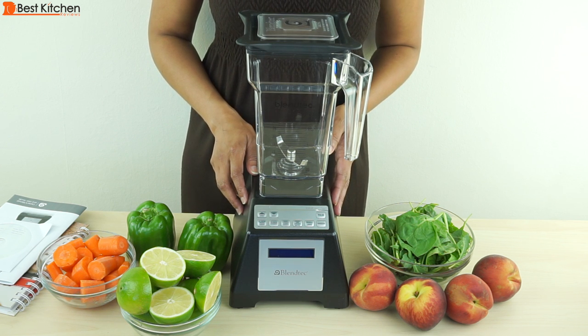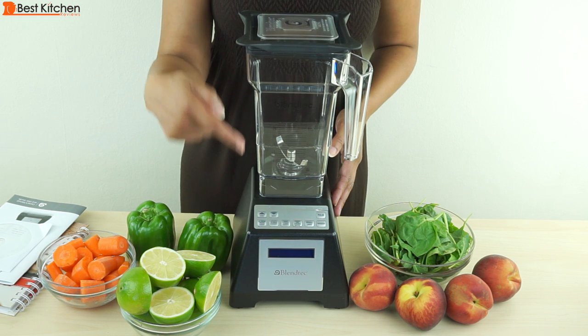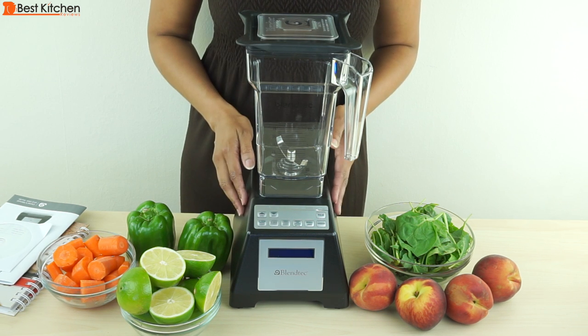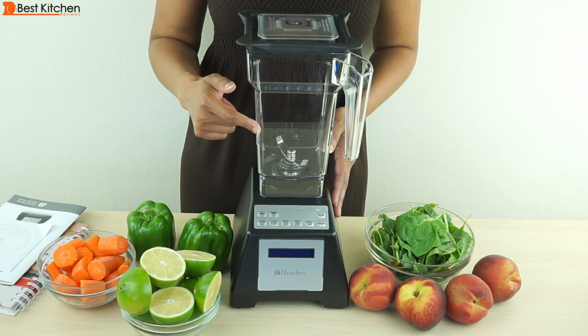It has a 3 horsepower direct drive motor. It measures 7 inches wide by 15 and a half inches tall, and weighs about 10 pounds. The BPA-free square jar holds 32 ounces.